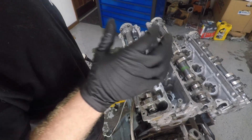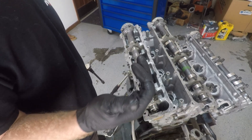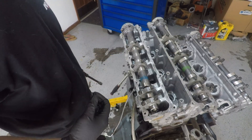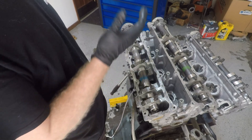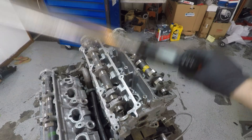Now we're going to torque the heads down in three steps based on what the Z Shack website says. The final torque sequence is 120 foot-pounds in a zigzag pattern, like most heads. I'm going to do 40, 80, and then 120 — pretty simple.